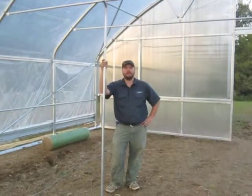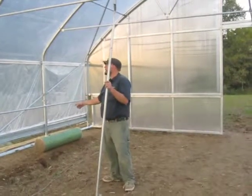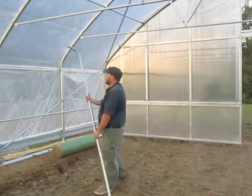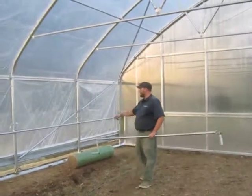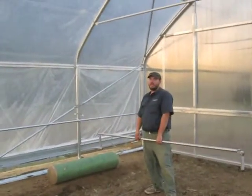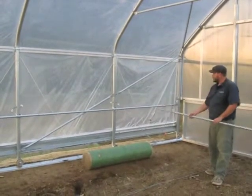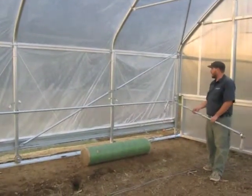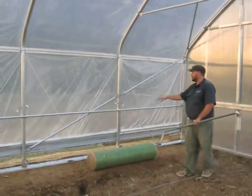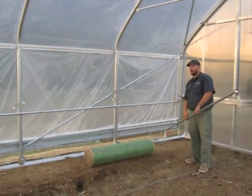We've now talked about the sidewall corner braces, the roof corner braces, and the ridge braces. One quick note about the sidewall corner braces: since this is a V-track tunnel — same as fixed tunnels — they have two sidewall corner braces. If this were a pipe skid tunnel, there would be a third sidewall corner brace in each corner, between the first and second hoop on each side, parallel to and lower than the one above it.